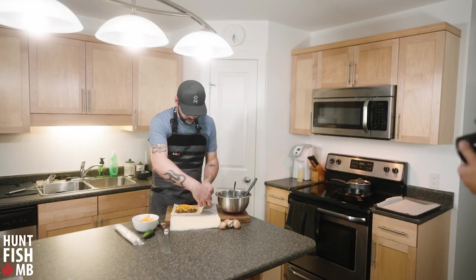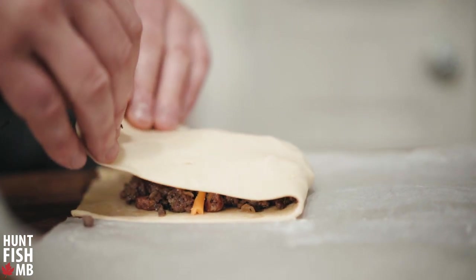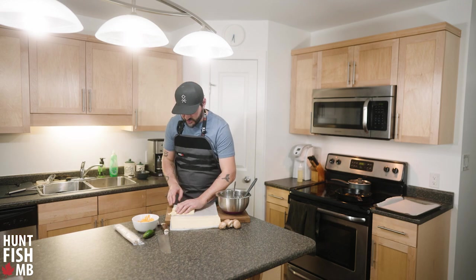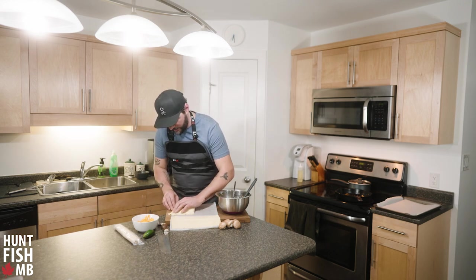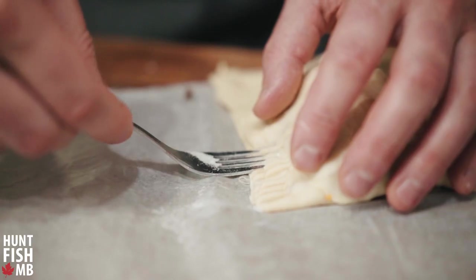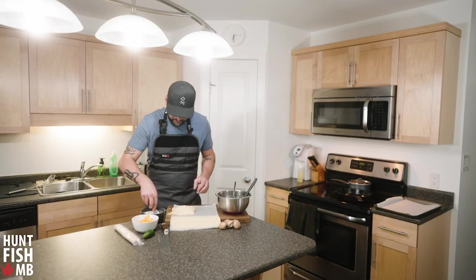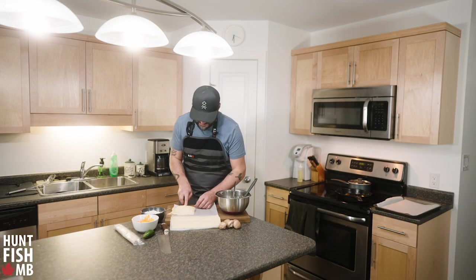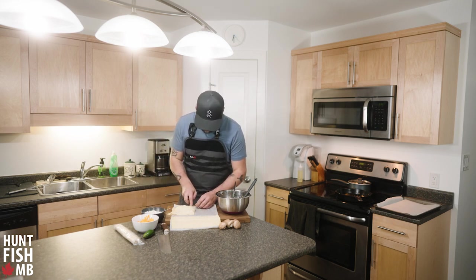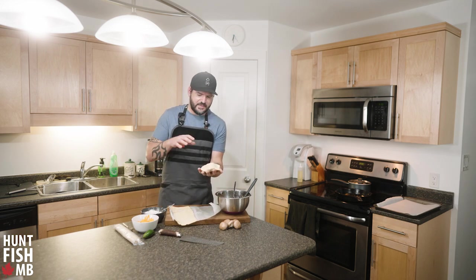Now for the fold and seal: fold this half over and stretch it just enough to line up all the edges, squeezing out any air as I go. To seal the edges, pinch down with your fingers and press with a fork. If the fork sticks to the pastry as it warms up, just dip it in flour and press down — then it won't stick.